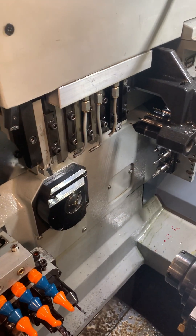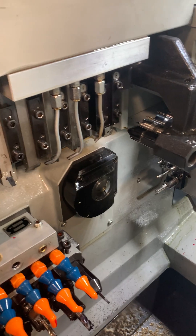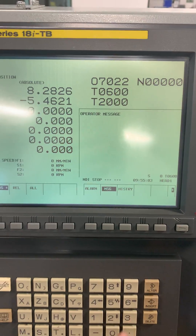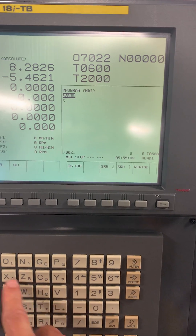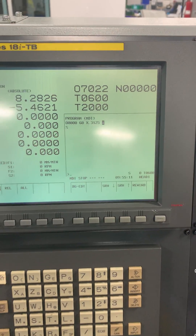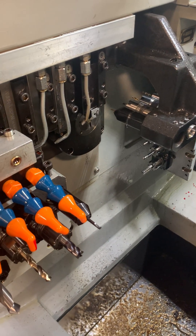Hit start. The machine will get into its position. Now we're going to call it to the stock diameter. So we'll just go G0, X, 0.3125, 10s. Hit start. Now that tool comes down into position.